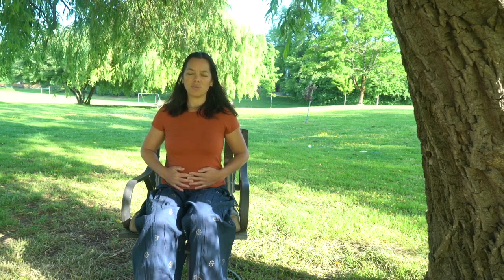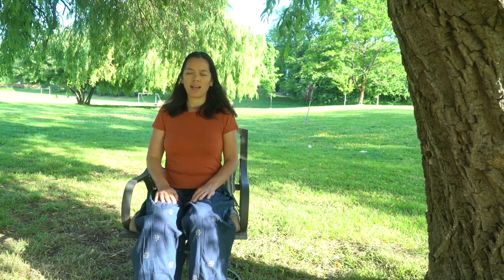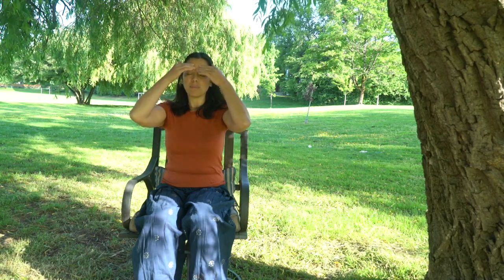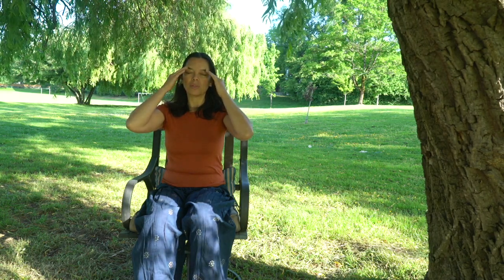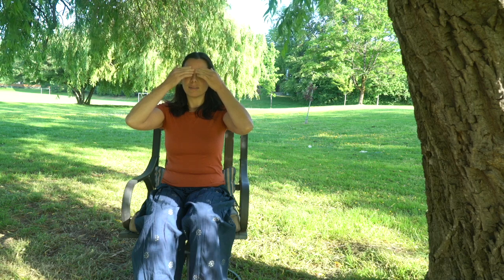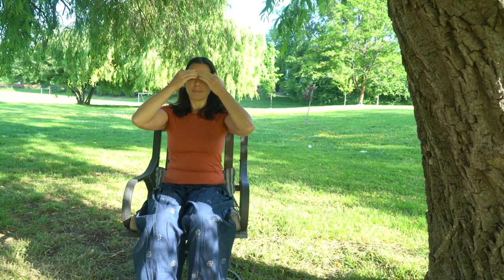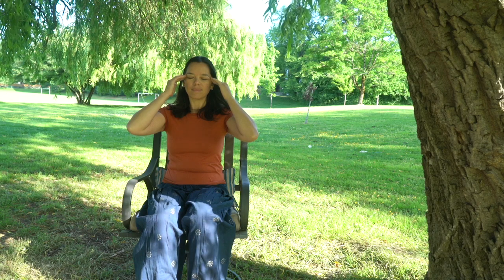Now draw your attention to the space between your eyebrows. We're going to relax into the face and into that space, into the third eye. You can even place your fingertips by that third eye and give it a bit of a massage, then go over your eyebrows towards your temples, just pressing gently. And one more time.